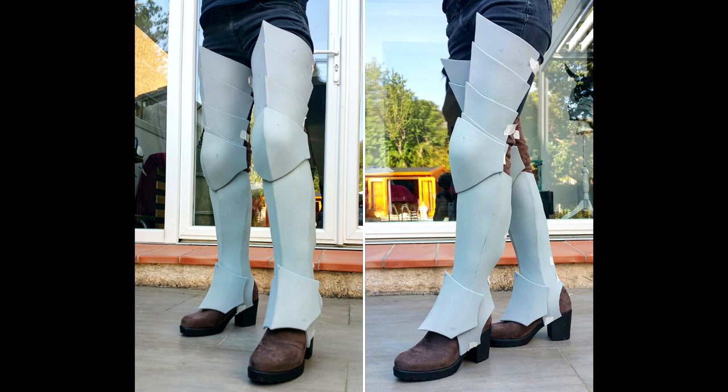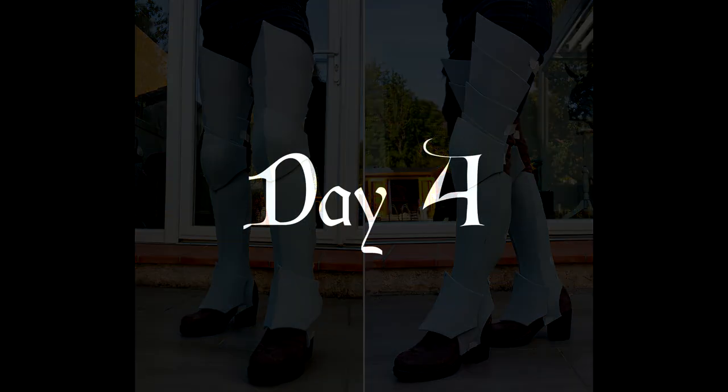My main mistake here was deciding to wear boots underneath after I had already patterned the shin guards, so now they are too small to close at the back. I do have a workaround — you'll see that in part 2.